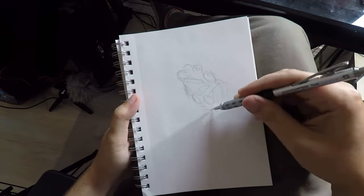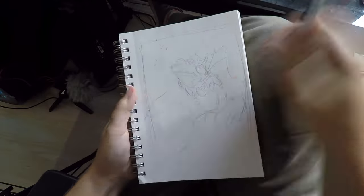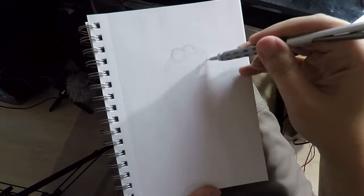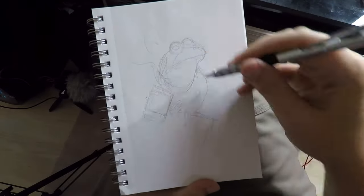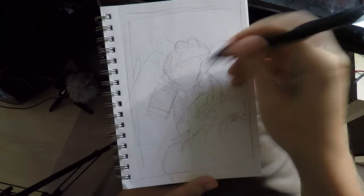The way I always begin a piece is with pencil on paper. I like to work out thumbnails. In this case I'm sketching full-size on sketchbook pages to just find the shapes and the composition of the piece.